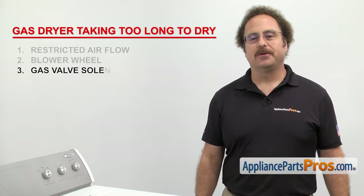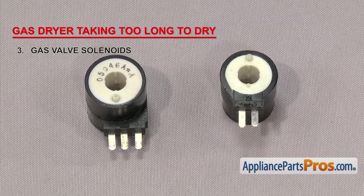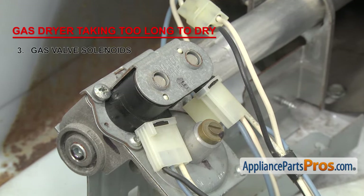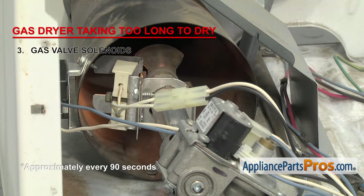Next we need to check the gas valve solenoids. They open up the gas valve and allow the gas to flow. The solenoids are part of the burner assembly and are located on top of the gas valve. One of the symptoms of the solenoids going bad is that they'll quit working after one or two heat cycles, increasing the drying time until they fail completely. Once they fail, you'll notice the igniter glowing on and off, but there won't be any flame.